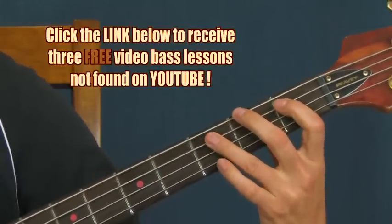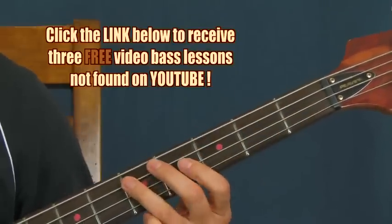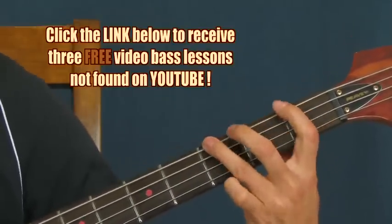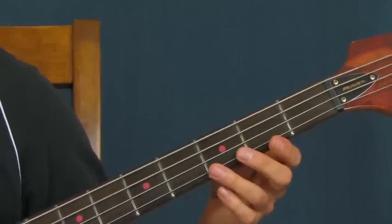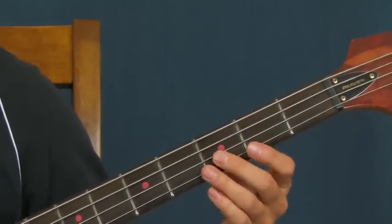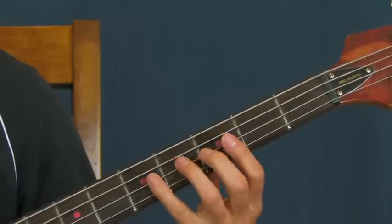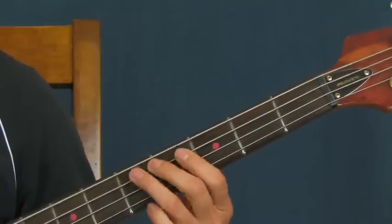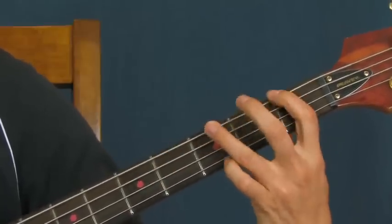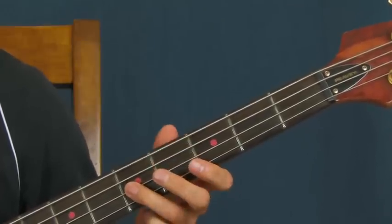And then you're going to be down here on the first and then third fret of the A, first and then third fret of the E. Then you've got two hits on the open D, then the third fret of the D, and then two on the fifth fret, which is the octave of our root note.